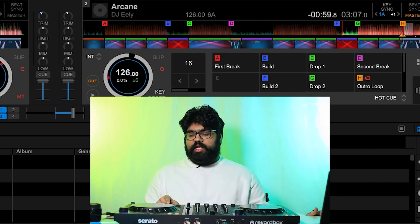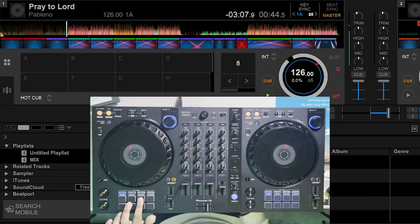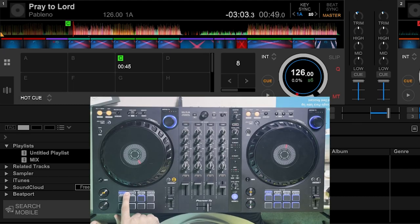Now with the track on the left I'm going to apply that same system and break down the steps. The first thing I do is find the first drop in the track. Some controllers let the assigned color change the hot cue pad color, but on my controller it's one static color so I rely on position — the drops are always the third hot cue on the top row. I set a hot cue by going to hot cue pad mode and pressing the pad right on that beat.